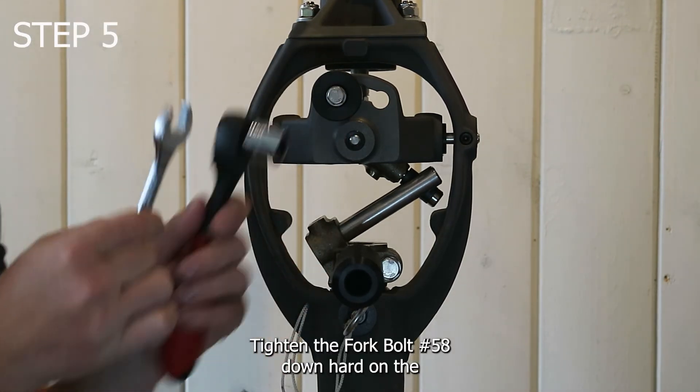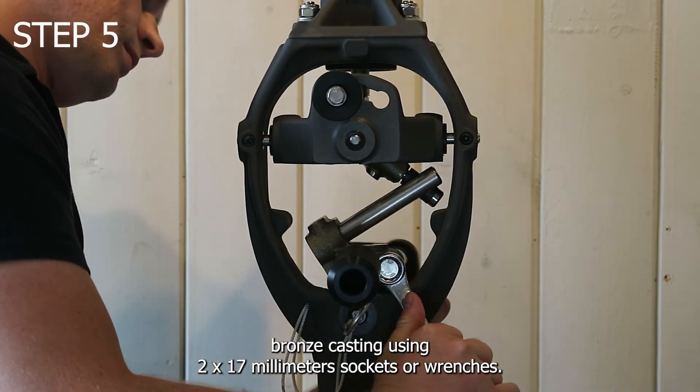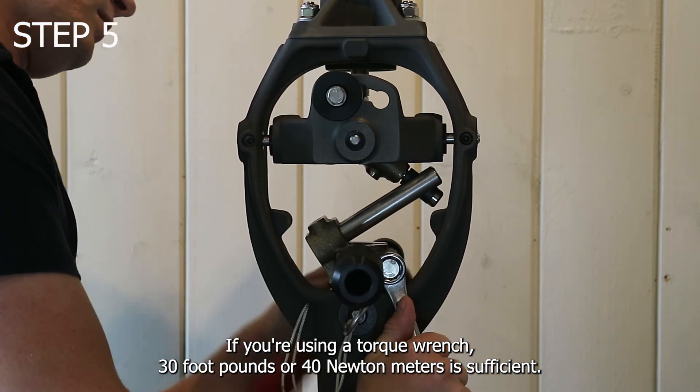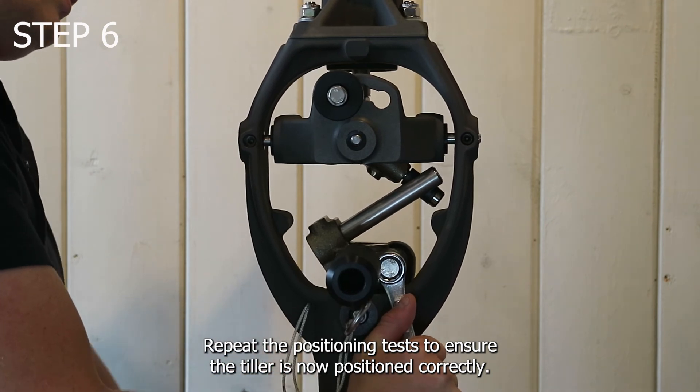Tighten the fork bolt number 58 down hard on the bronze casting using two 17 millimeter sockets or wrenches. If you're using a torque wrench, 30 foot pounds or 40 newton meters is sufficient. Repeat the positioning tests to ensure the tiller is now positioned correctly.